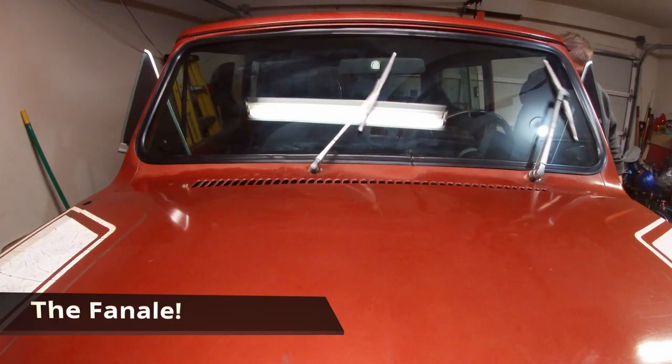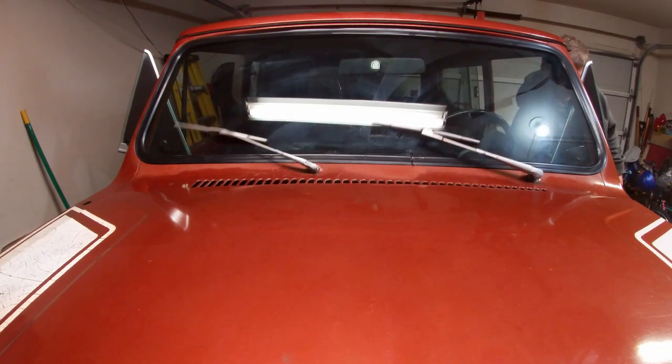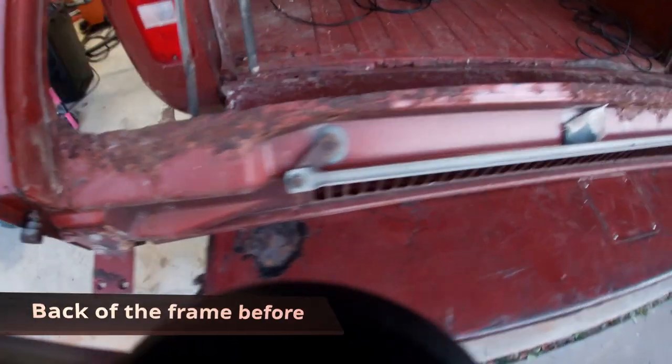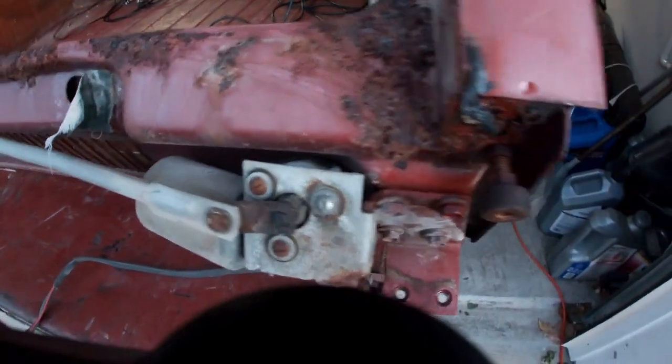Greetings, Russ at Binder Off-Road. Today we're completing the windshield installation on the Scout. Before we get into the installation of the windshield, I wanted to show some final shots of how the windshield frame turned out.